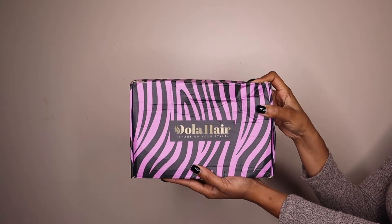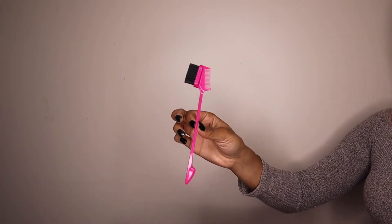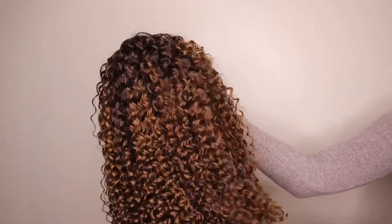Hey honeys, it's Ams, welcome to my channel. Today I am partnered with Dola Hair and I'm sharing some of the goodies they sent me — a razor, an edge wrap to lay my edges, an edge brush, and of course some wig caps. I just took the hair out the box.